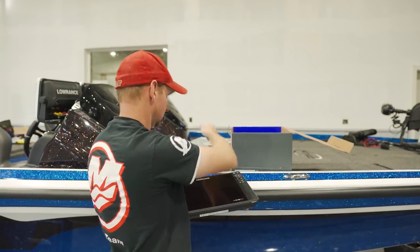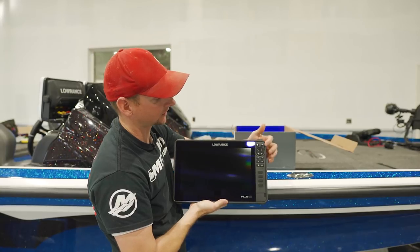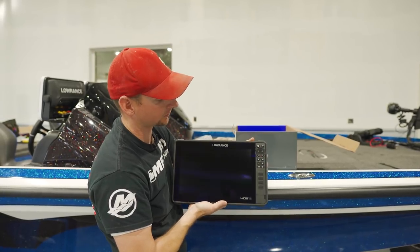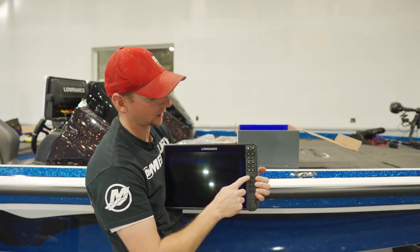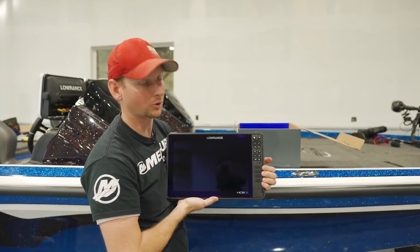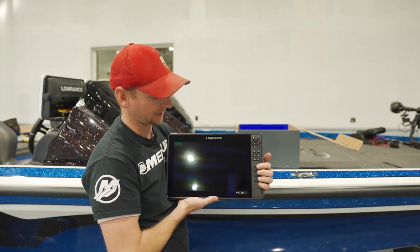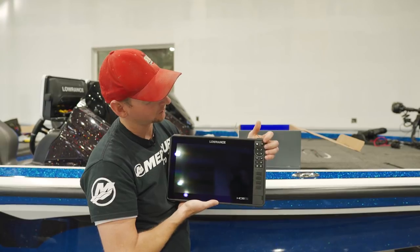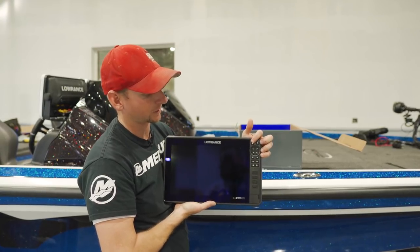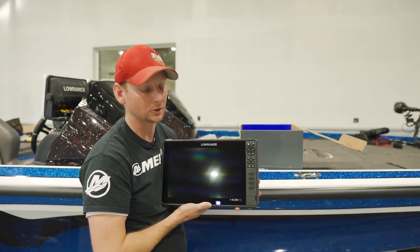Here is the front screen. We have a glass screen on the left-hand side and our normal button key features that we've been used to on the HDS units in the past. On the 12 and 16, we have quick access keys that are programmable and you can set them up yourself. They have technically two programmings per button, so you have eight features there plus another one on the pages key — basically nine different buttons you can program to do what you want.